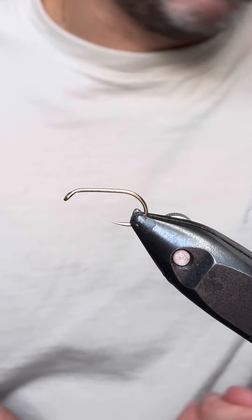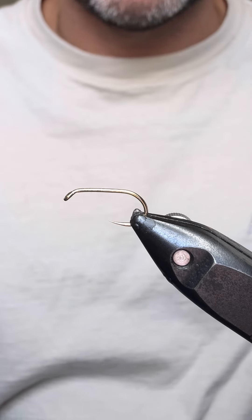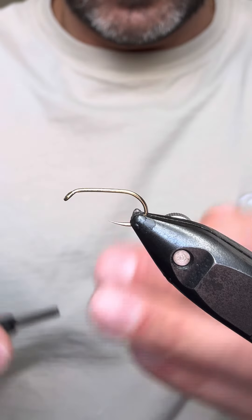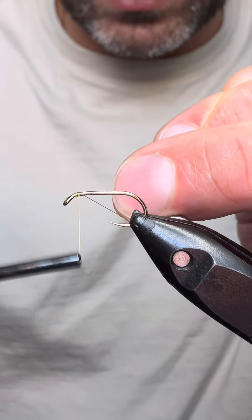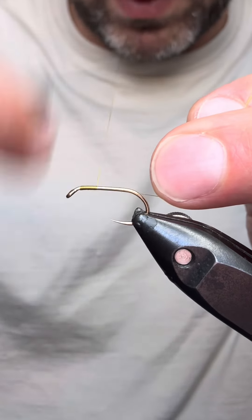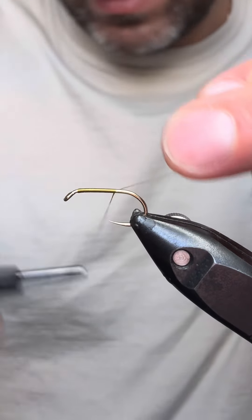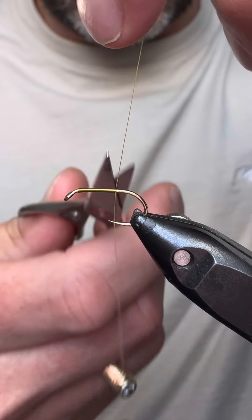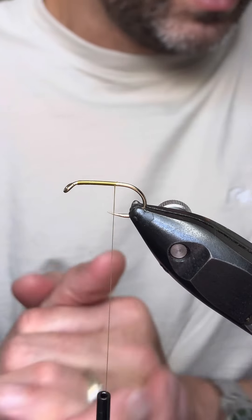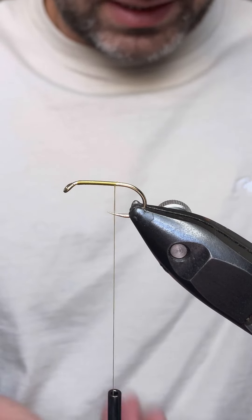How we doing folks, it's Mario from MF Flytying and today I'm going to tie a boobie for you. It's been a while since I've tied one of these but since we're coming up to the fry bashing season I thought I would tie a boobie — I thought I had almost forgotten about it, but I pull it out every year at this sort of time when the fish start feeding on the fry. This is the fly I tend to have on my cast and at least give a go.